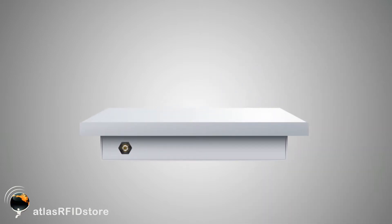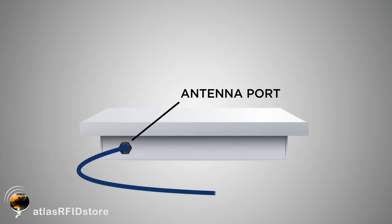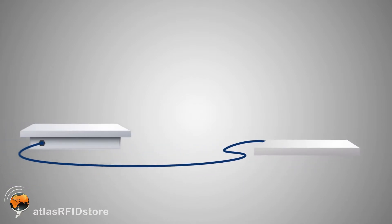Most integrated readers come with an antenna port to add an extra antenna if your application calls for it. This means that you will have extra read coverage from two separate read points.